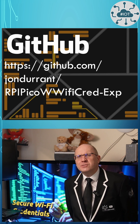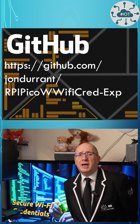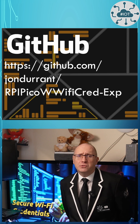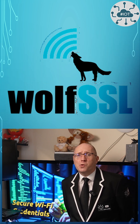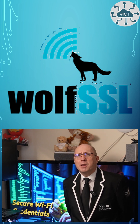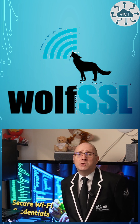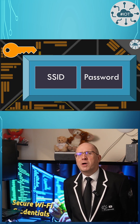So I started by building a simple example project with a class to hold those credentials. I encrypted the credential data using WolfSSL's crypt library and the AES functions before storing them in the non-volatile storage area of my Flash. This leaves me with a new problem though.